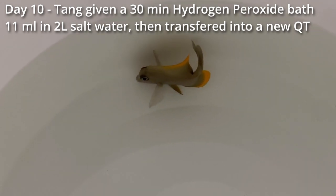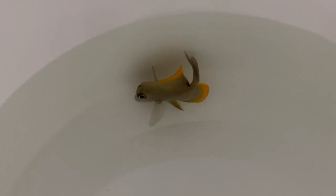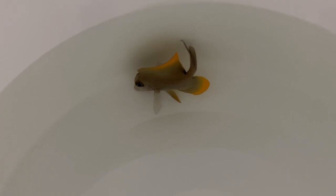On day ten, you do a second hydrogen peroxide bath. The hydrogen peroxide is meant to deal with the velvet, brooklynella, as well as the flukes, and the tank transfer deals with the ich.